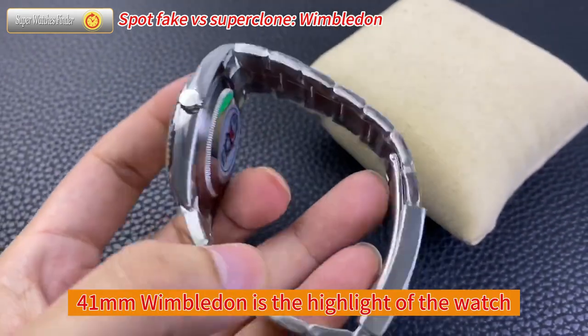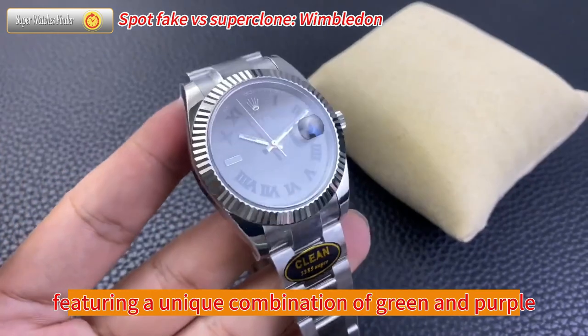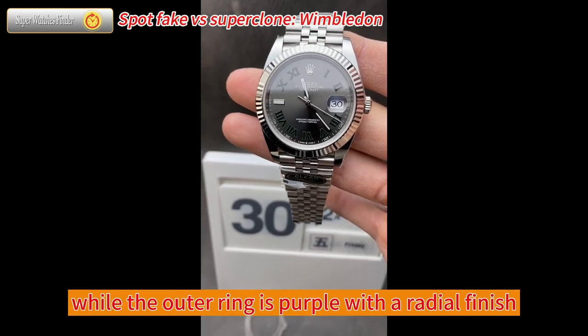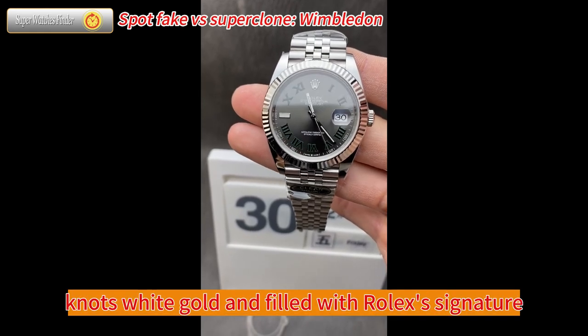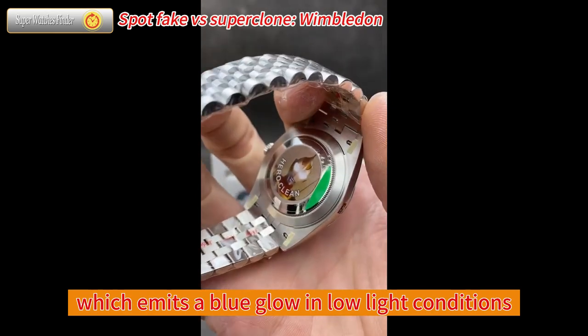The dial of the Datejust 41mm Wimbledon is the highlight of the watch, featuring a unique combination of green and purple colors. The center of the dial is green with a sunray finish, while the outer ring is purple with a radial finish. The hour markers are made of 18-karat white gold and filled with Rolex's signature Chromalight luminescent material, which emits a blue glow in low-light conditions.